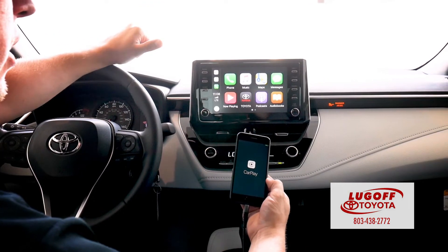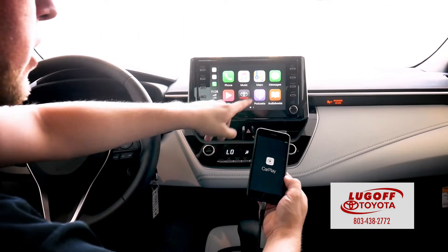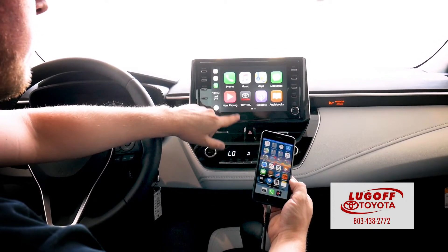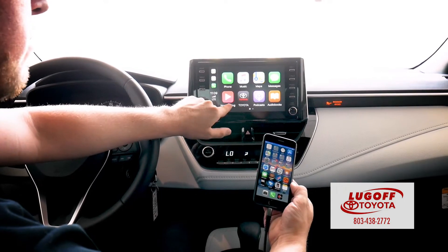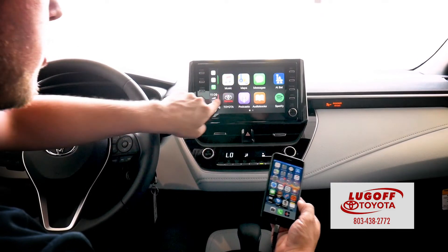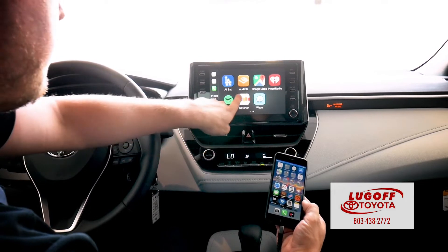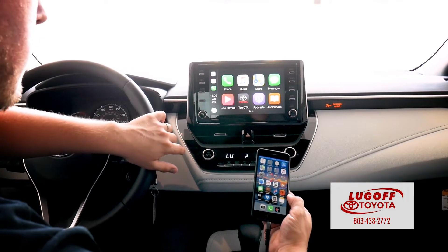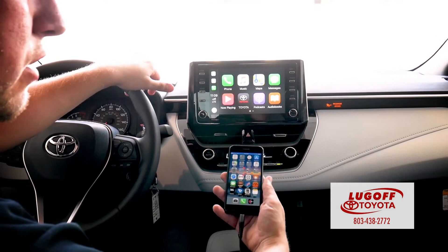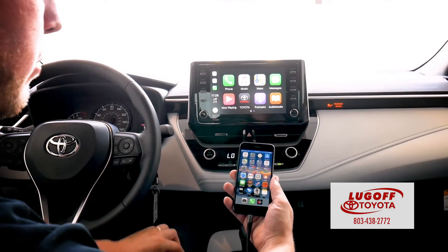And voila, your screen turns into your iPhone. So now if you have Google Maps on your phone, you can go ahead and click it and it'll pull up your maps. You can pull up your contacts by hitting phone, access different music — if you have Spotify or the Waze app, it'll also integrate onto your screen here. He has Waze, Google Maps, Spotify, everything up there. Now say you're driving down the road and you want to tell Siri to do something — just like your phone, you talk to Siri and it will pop up here. And that's how you connect to Apple CarPlay.